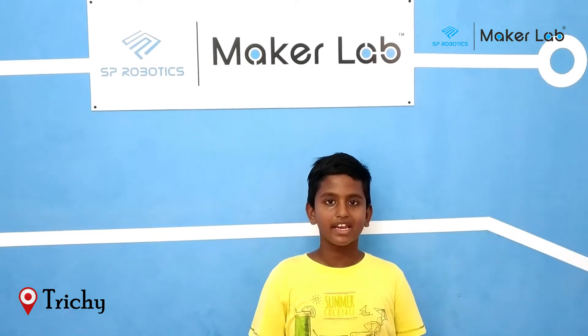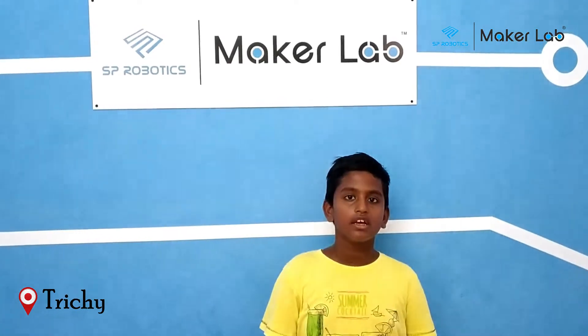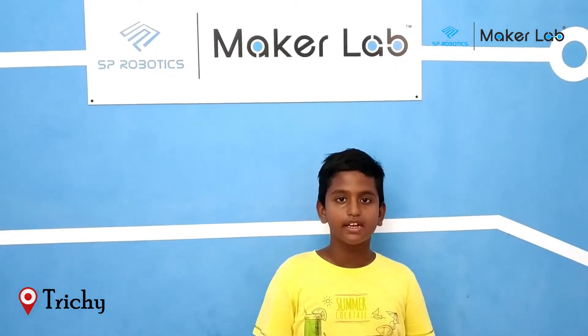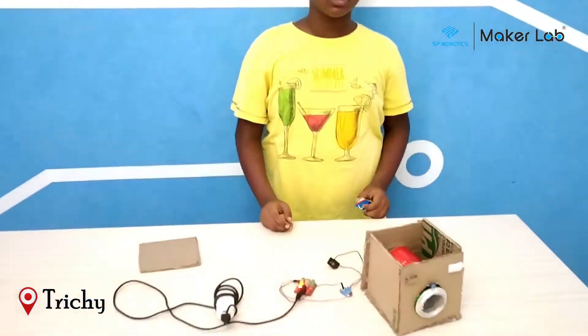Hi friends, my name is Kevin. I study in 4K Green Drive. I am from SPRW Makers Lab. This is my first foundation level project.